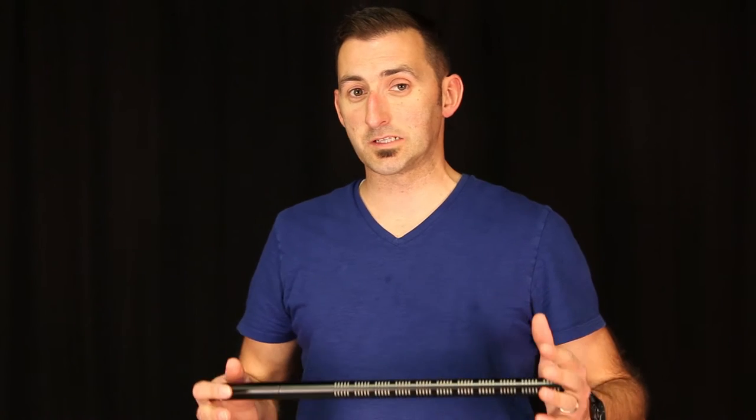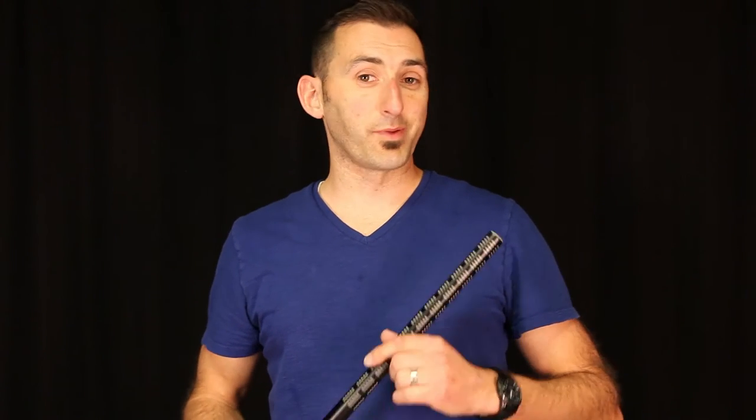The ME67 doesn't have a full range frequency response like some of the other shotguns we've talked about. This has a range of 40 hertz up to 20k — it's still good for capturing dialogue or sound effects. It also has a bass roll-off, which is designed to gradually drop off frequencies below 120 hertz when it's turned on.